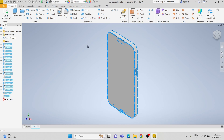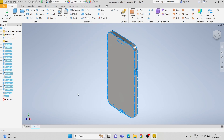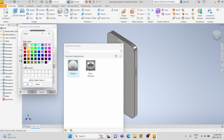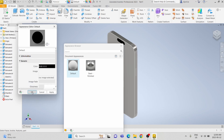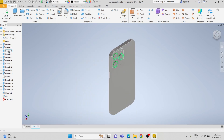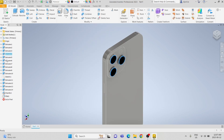We are going to select the appearance to be steel polished. And then for the cameras, we are going to select the cameras and the mic to be black. We are going to change the default color to black and apply that to the cameras and the mic. And then the flashlight, we are going to set it to be white.